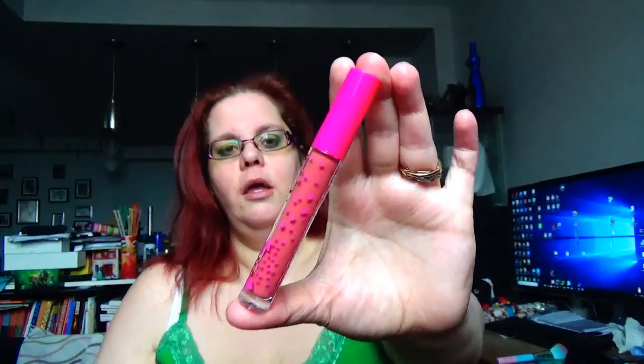Then we have the IT Cosmetics primer — it's a primer, it's fine. I don't have anything good or bad to say about it, it is what it is. Then we have Colored Rain's liquid lip in 24/7. I don't like it — it looks beautiful on as long as you're not getting really up close, and then you see all the little lines and cracks in the lip.